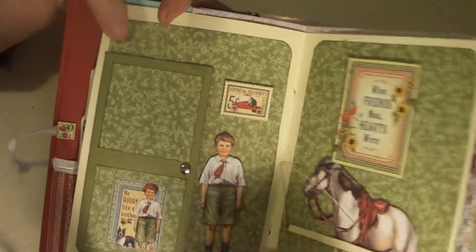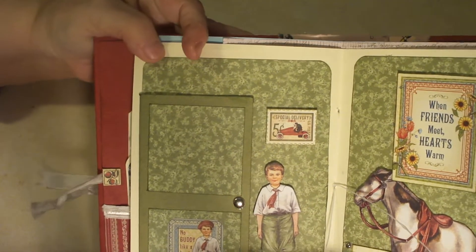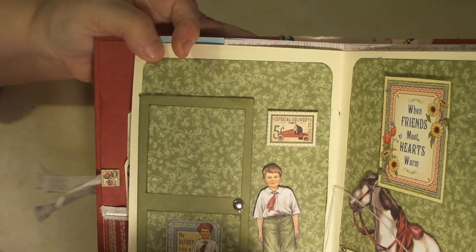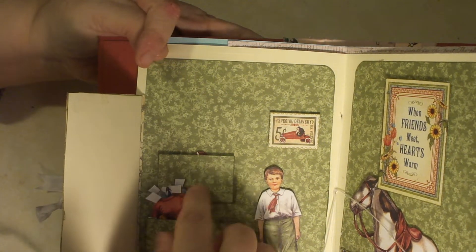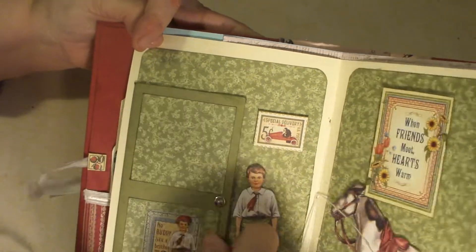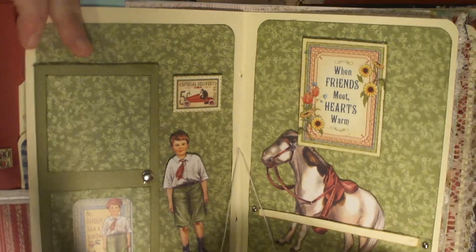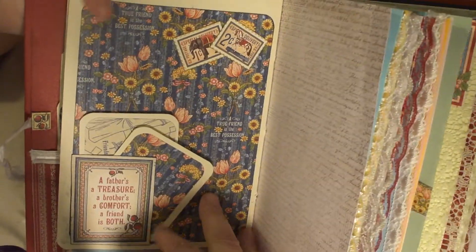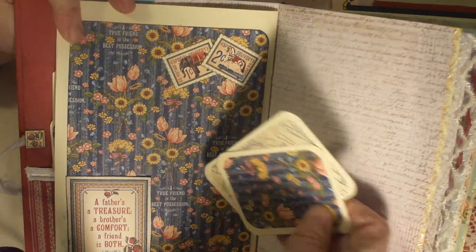On the back is Brother Billy's little closet. Here's his room — he's ready to go with his closet, his football clothes, a little sailor outfit, and his pocket there. Here's Father's horse, all ready to go in the paddock. And on the back is just a tuck spot with one of the cutouts and some little tags.